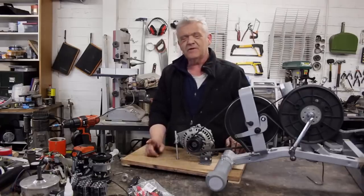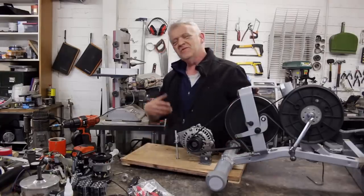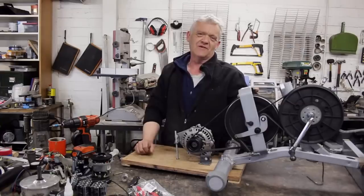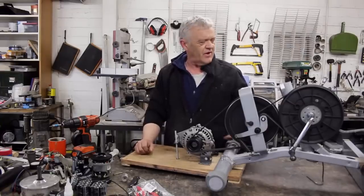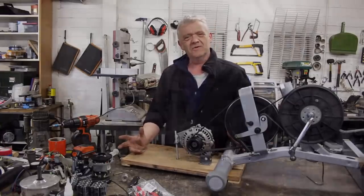So what I thought I'd do is, in the spirit of the GN-44, remake this — but in the same way a US Army field generator was made. We've got to take this, chop a few bits off, and weld a few more bits on.